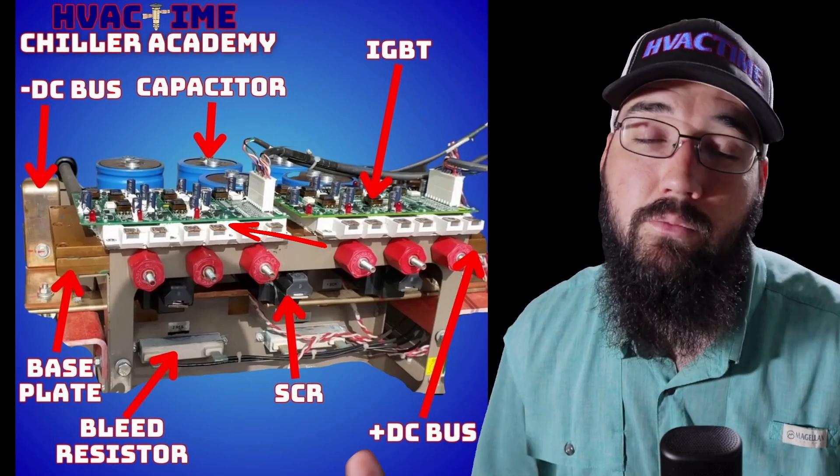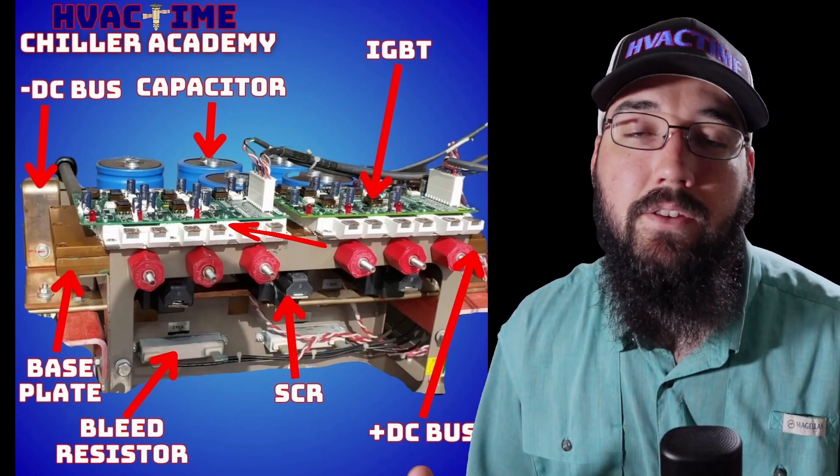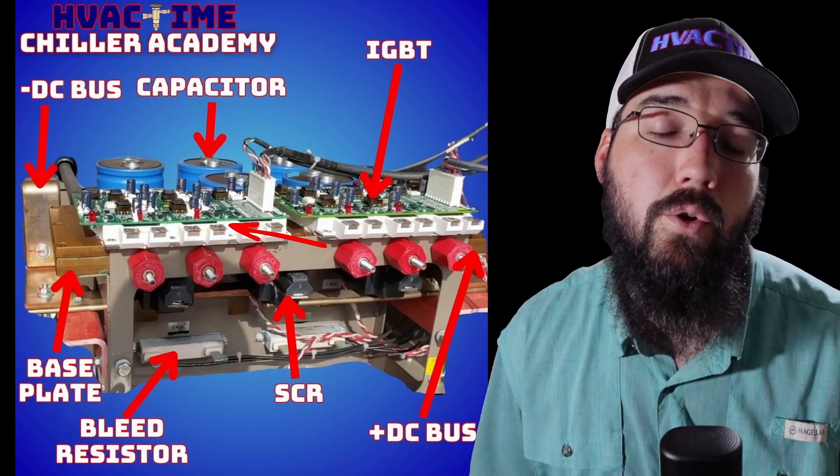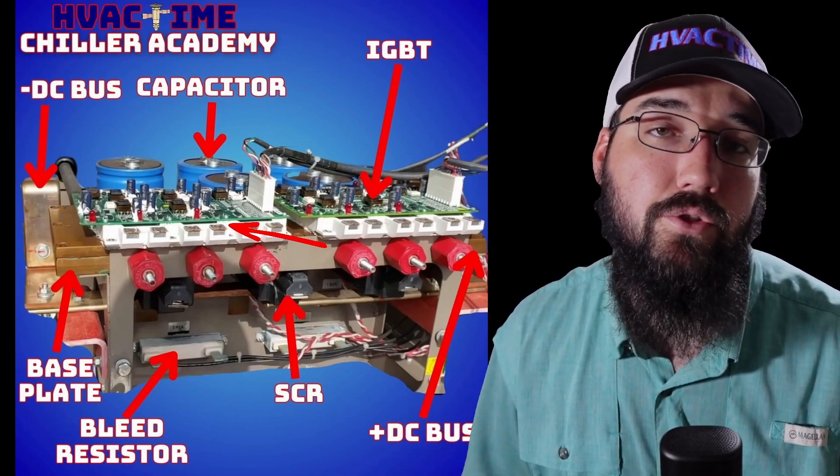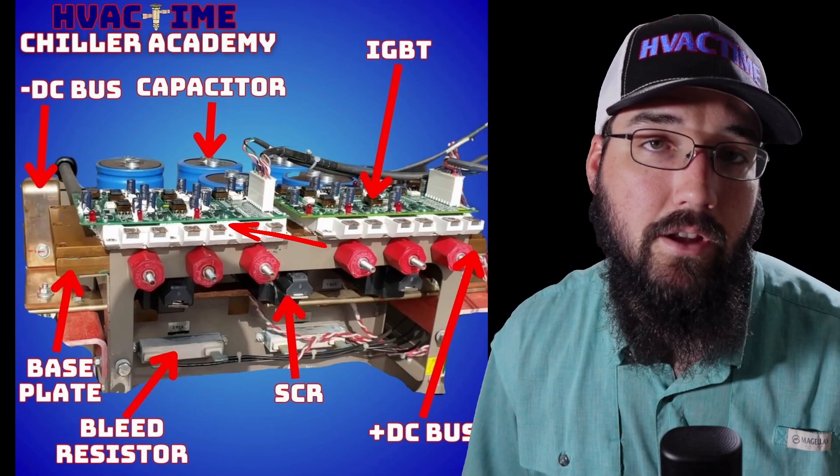I'm Holden Scherenberger with Chiller Academy and HVAC Time. This is just Chiller Fundamentals — these are things we have to understand and know. This is exactly what I teach in the Introduction to Chillers course at ChillerAcademy.com.